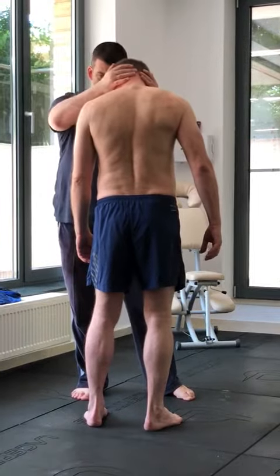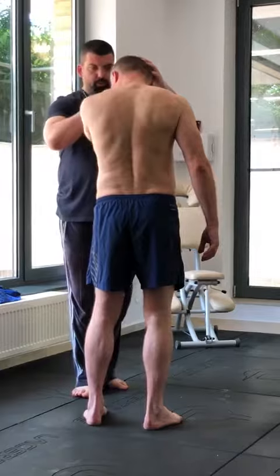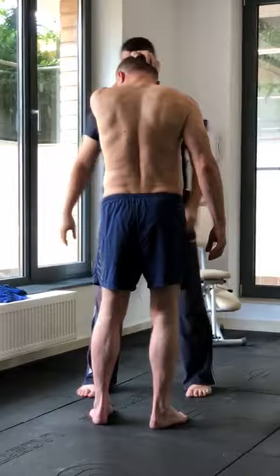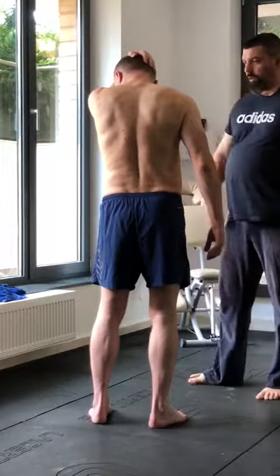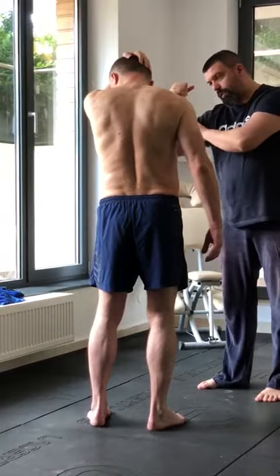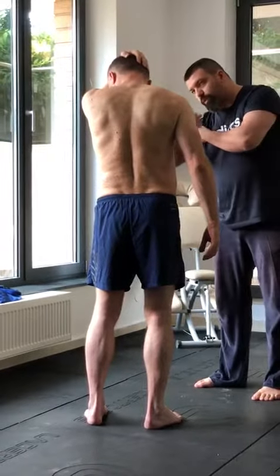So I want you to pull your head as low as possible. And now, let the weight of the arm do the job. Let the arm... you don't have to pull by your hands, but let the natural weight of the arm pull the head down, you know?